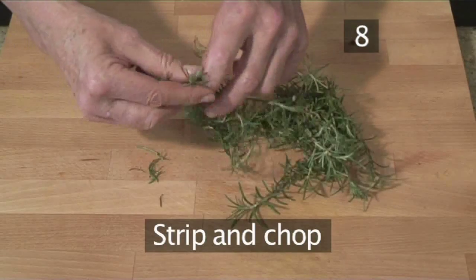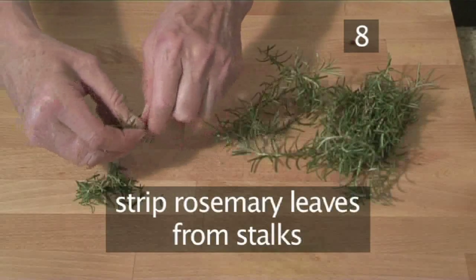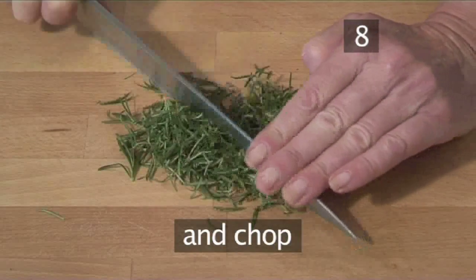Step 8: Strip and chop. Meanwhile, we can strip the rosemary leaves from the stalks, and then chop them.